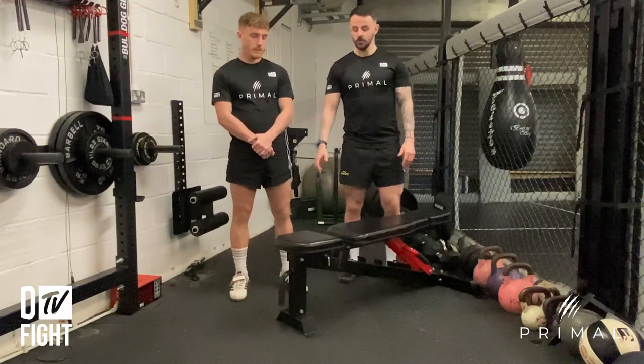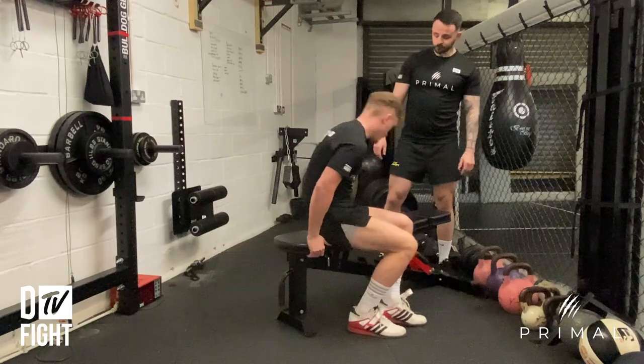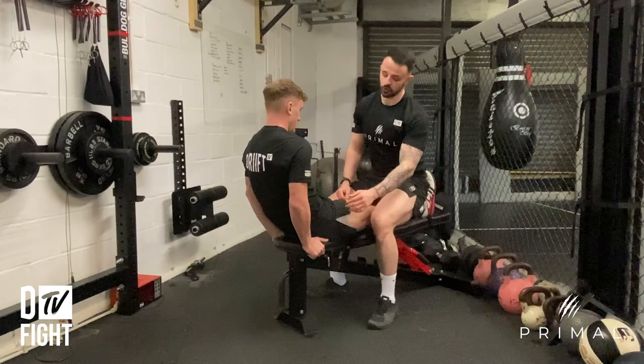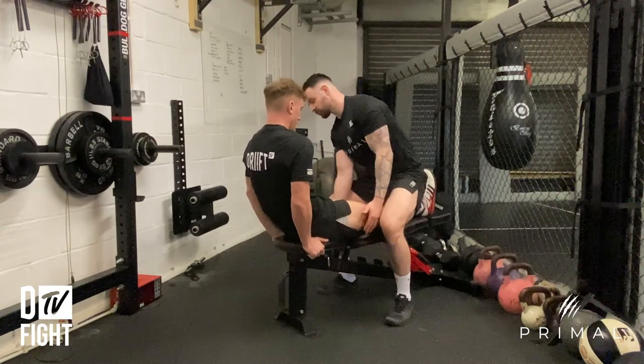So I'm going to get Ben to sit down with his bum on the edge of the bench, with his legs on top. For the start position, I want him to make sure that he just has his belt line off the edge of the bench, so he may need to shuffle back just a tad.